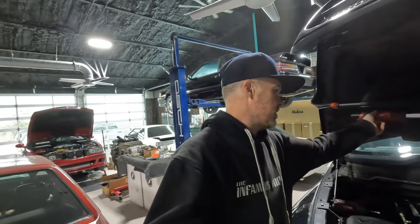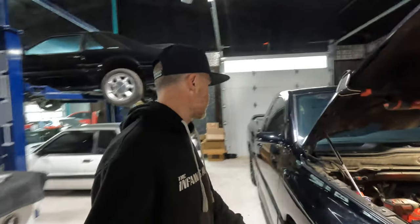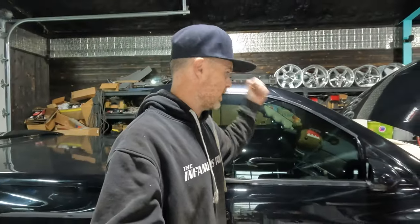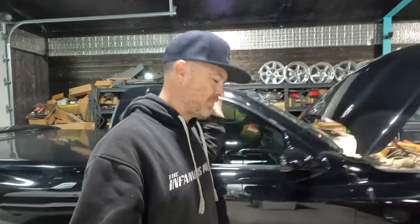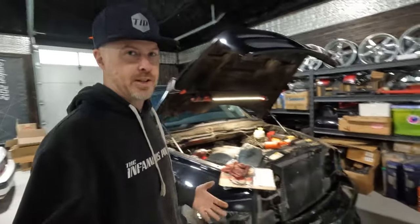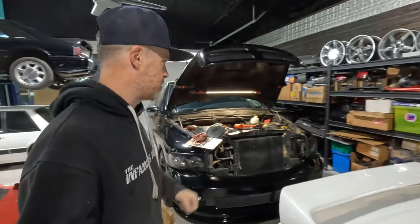My SRT10, aka Domo. If you guys are wondering why this truck is nicknamed Domo, well Domo is sitting right there in the oh-shit handle or whatever you want to call it. That was just sort of the nickname because looking at this thing from the front it looks like Domo's mouth just wanting to eat you and spit you out.